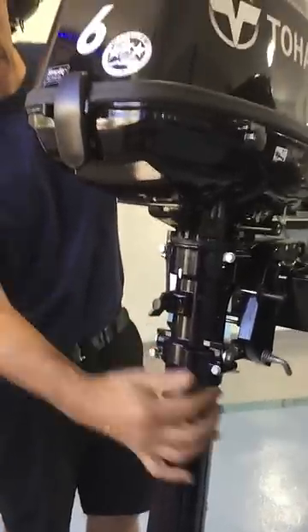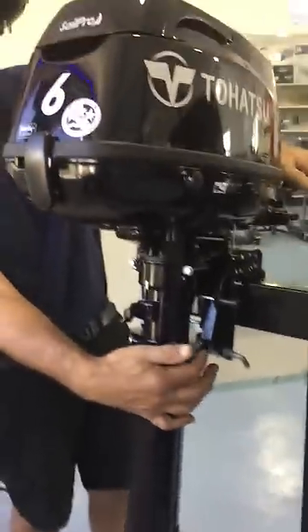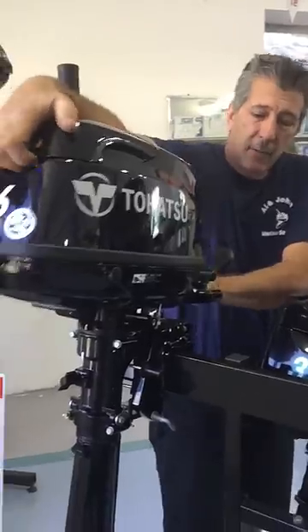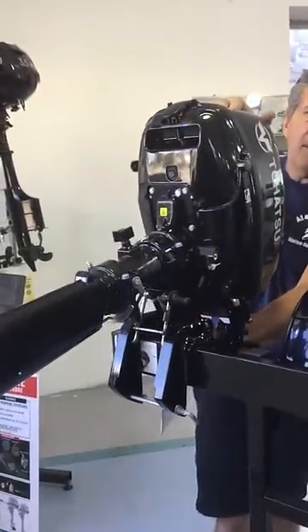So we'll do that demo. It's in the down position. When I put it in forward, it releases — the tilt lock comes up. Once the tilt lock is up, you can then grab the engine and just easily tip it up.